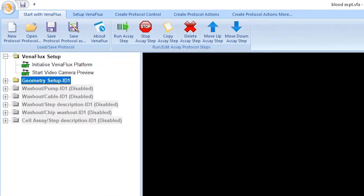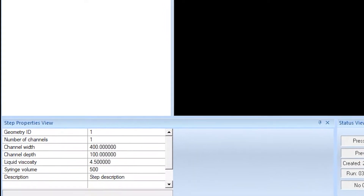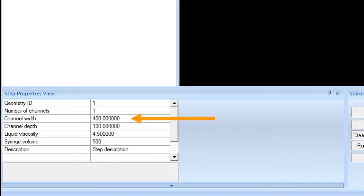This reveals the step properties which default to those for the Vena 8 fluoro plus chip, which is the most popular biochip for thrombosis assays. The channel width is 400 micrometers and the channel height or depth is 100 micrometers. The liquid viscosity is automatically set for whole blood, which is 4.5 centipoise. For any other liquid such as buffer or culture media, this would be 1 centipoise. The syringe volume is 500 microliters, as this is usually the size of the syringe used for thrombosis experiments.